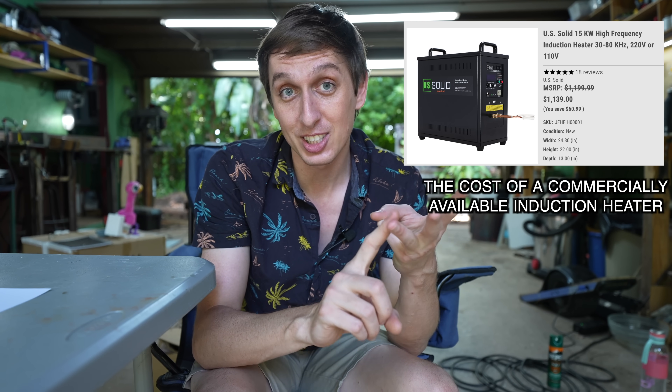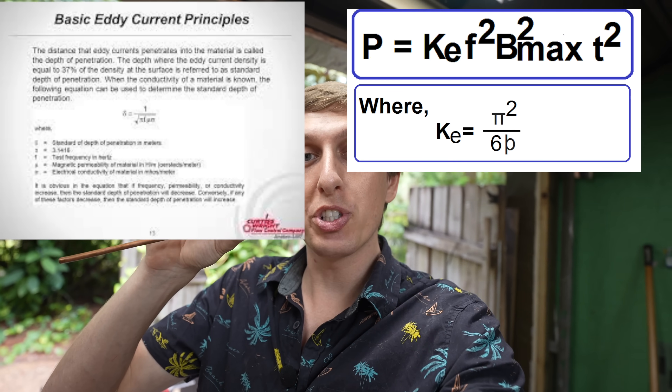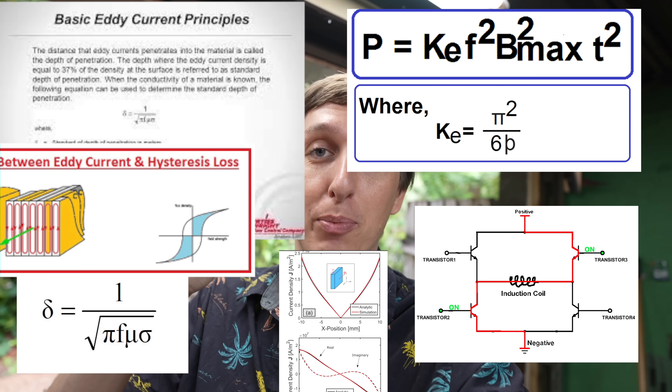So the goals for this video are to make an induction heater that's powerful enough to levitate and melt metal, get steel hot enough to melt in the open air, and do it all for less than $1,200 bucks. Induction heaters work by switching electricity back and forth through a coil to induce eddy currents in the metal.